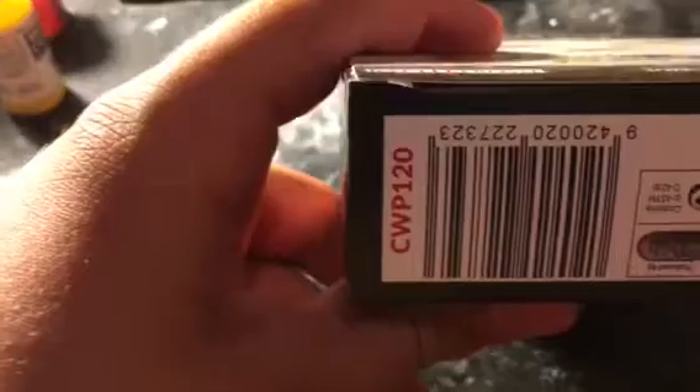The code number is CWP120. Let's open it up and see what the milliliters are for it.